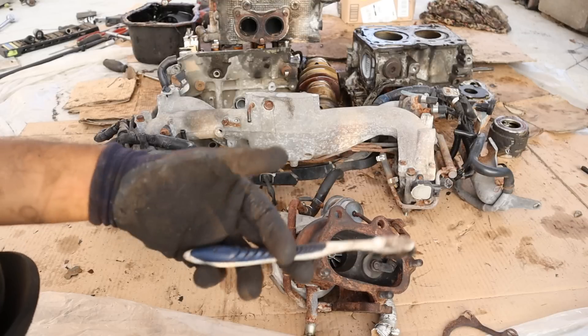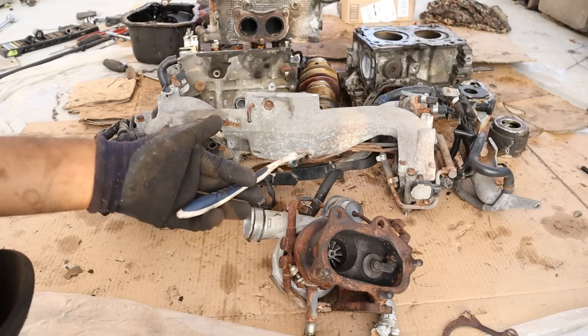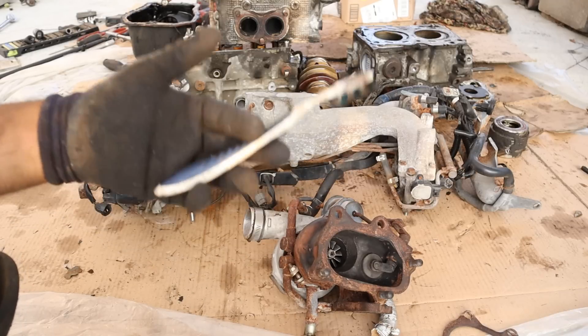Now if you are thinking of buying one of these, make sure you check out all the telltale signs of engine failure. Especially keep an eye on your oil and coolant levels. Subscribe if you want to see more videos just like this one.